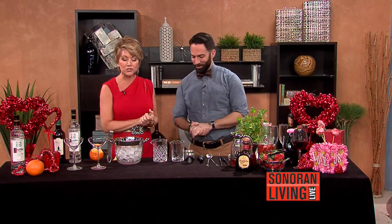Thank you so much for having me, and happy Valentine's Day. Happy Valentine's Day to you, too. I am so excited about this. You've got a couple of cocktails that you're going to create, but this one is called Flaming Love. Yes — the Flame of Love. The Flame of Love.